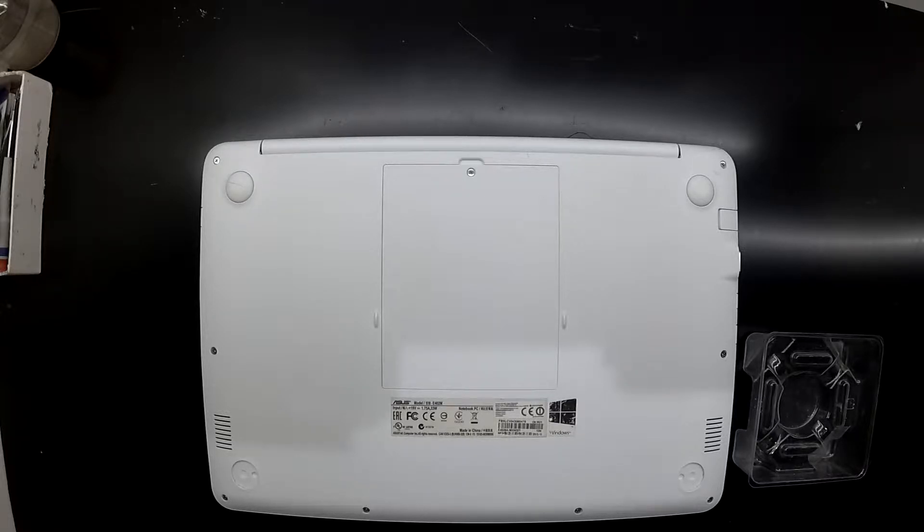Today on the table I've got an ASUS laptop. This one is model number E402. What I'm going to be doing with this one is opening it up to check out the headphone jack, which I suspect to be damaged.